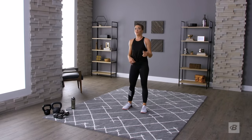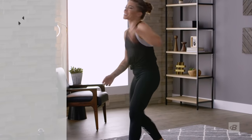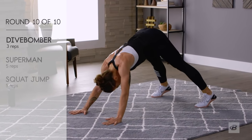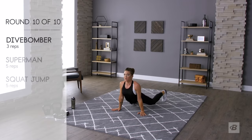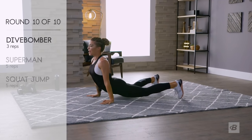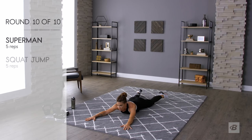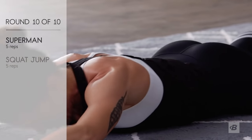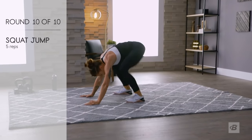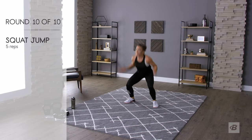One round left! Last round, let's go — finishing strong! Dive bombers or the modification: coming to life knowing it's my last set, feeling so good about it. And back — supermans, finish strong with big huge arms and legs, arching your back: one, two, three, four, five. Last squat jumps: one, two, three, four, five. Yeah!